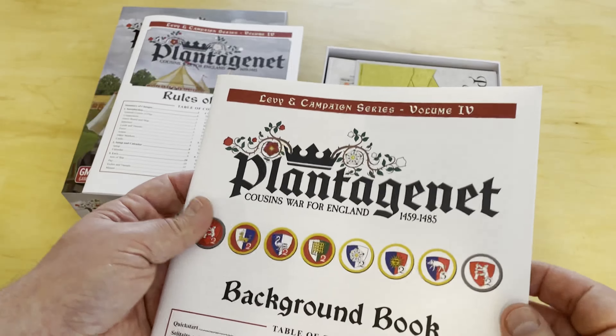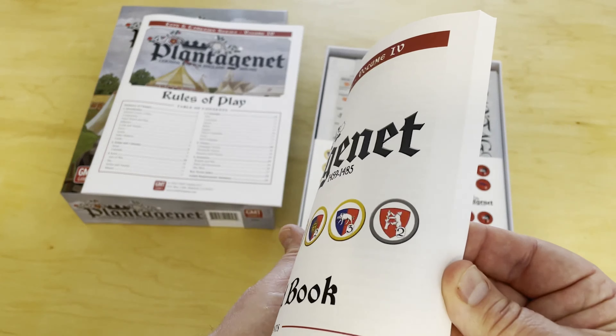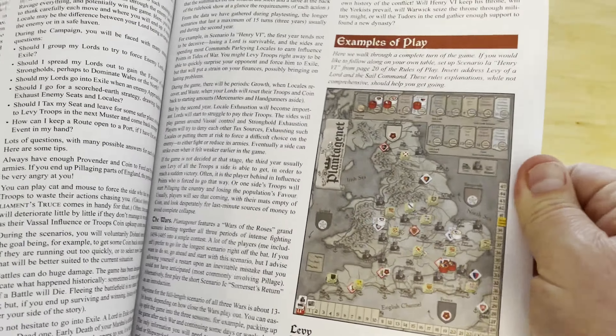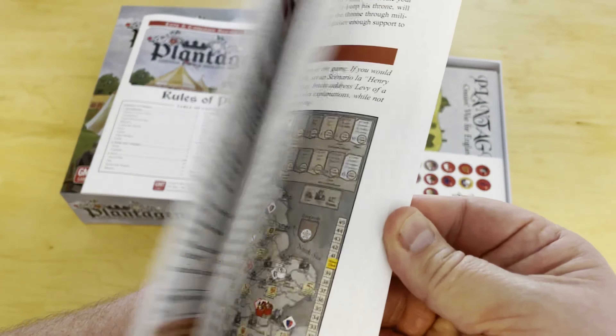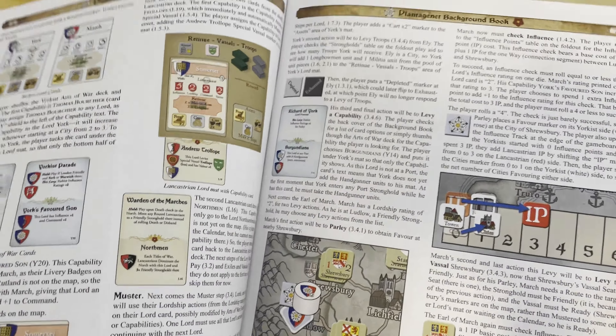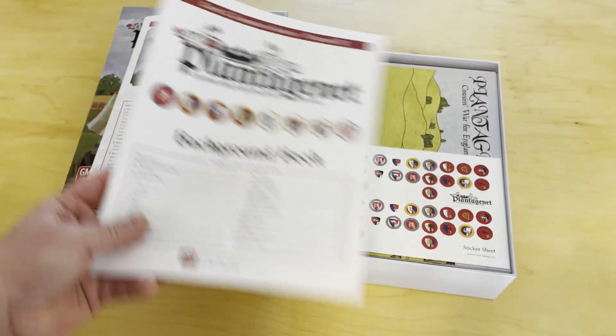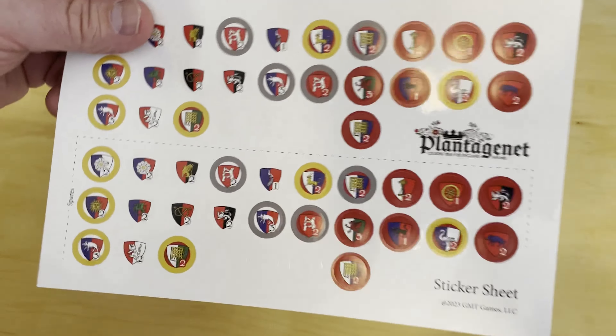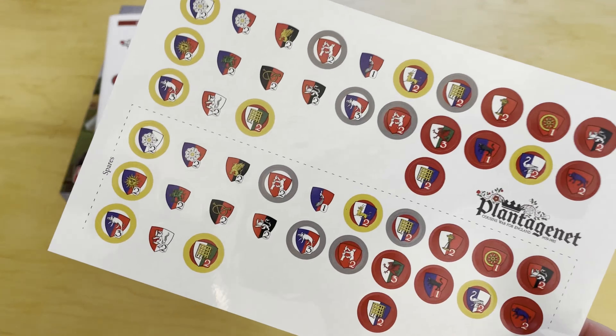The example of play starts on page five, giving you a quick walkthrough that shows you how to do things — which always helps. You'll also notice a sticker sheet, so some of the Lord cylinders will need stickers affixed to identify them by color and Lord symbol.